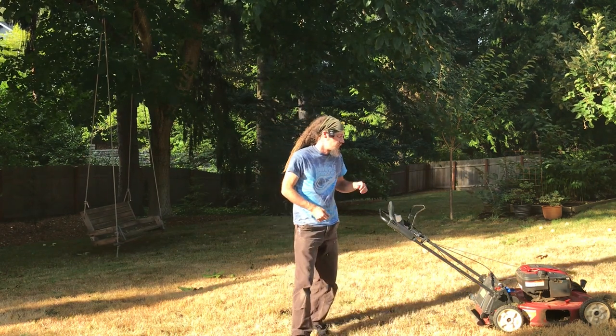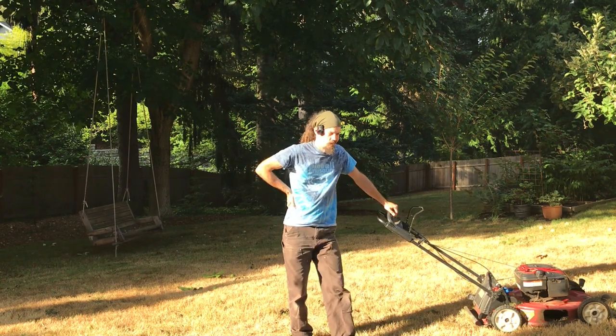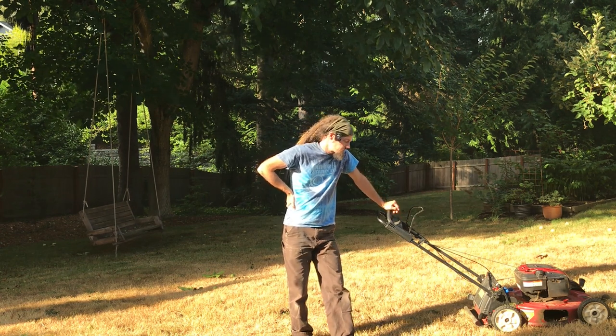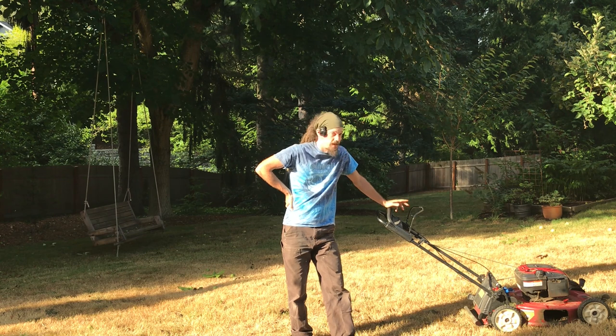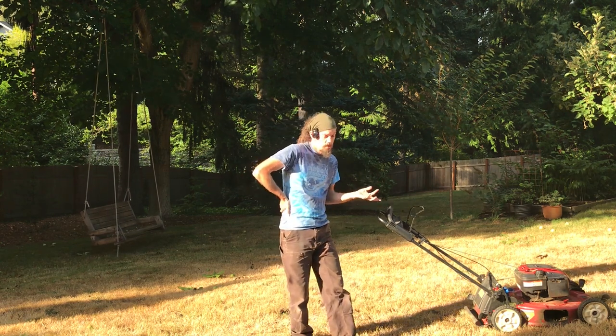So we're looking at the 'pull the lawnmower start' cue. It's kind of not good — that's kind of the consensus. And yet it gets thrown around a lot, so we're going to look at why that's not a good cue according to me.